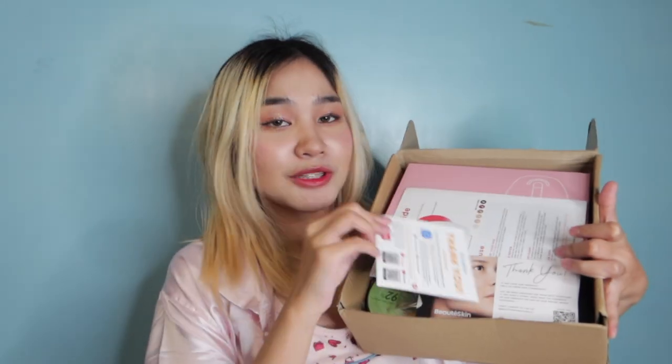And ito yung kanyang laman. Ito yung kanyang brand — Bute Skin or Bute Skin Essentials. Ito yung kanyang bag. And then, ito yung kanyang manual. Meron silang free face roller. Meron silang free aloe vera gel. And ito na yung binili nating product — the Bute Skin Essentials IPL Laser Hair Removal.